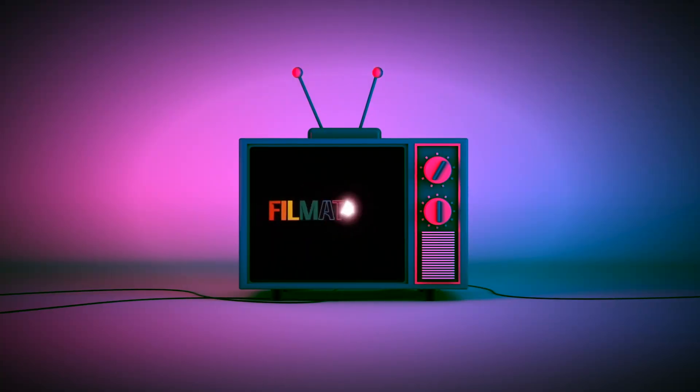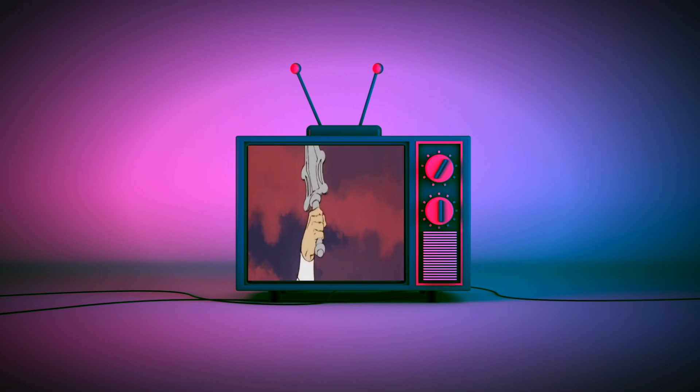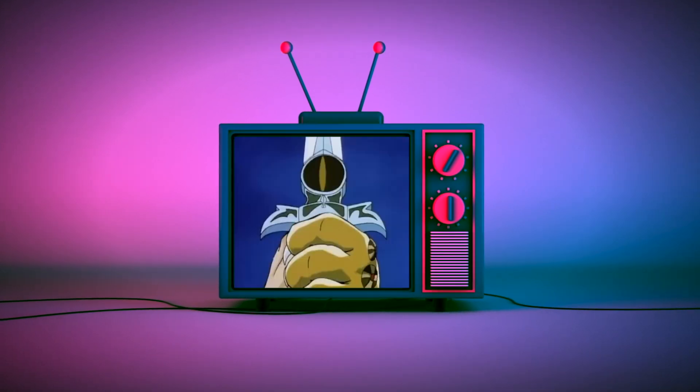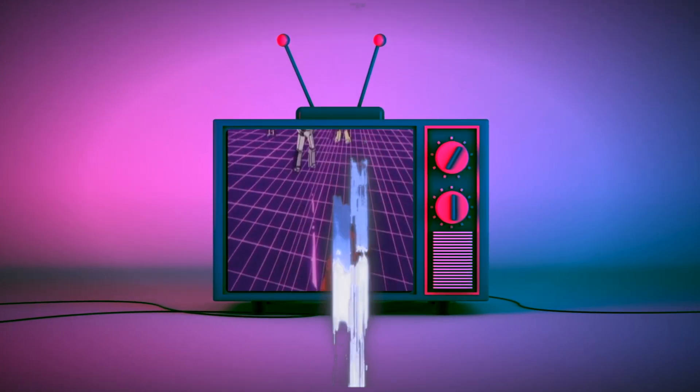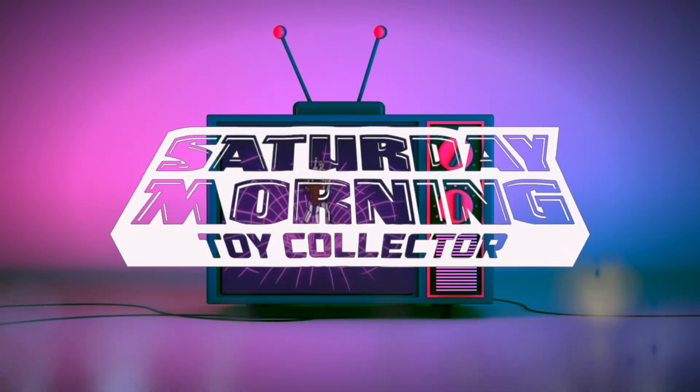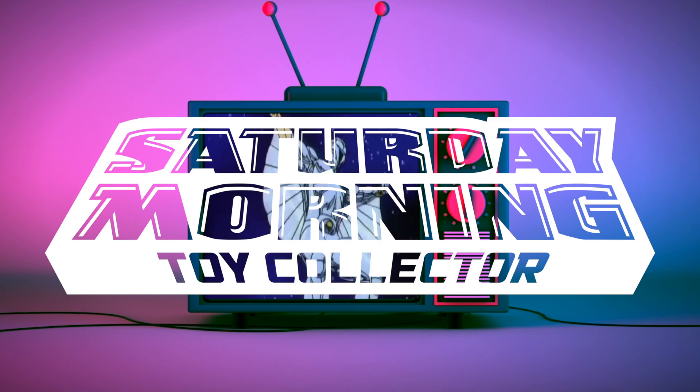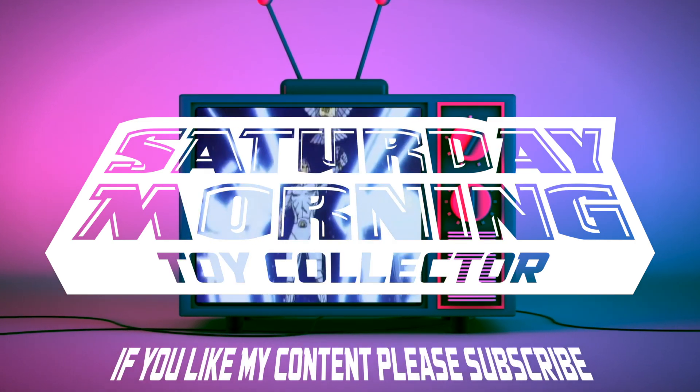Hi everybody, welcome back to the channel. Today we're going to be checking out the McFarland Toys The Dark Knight Trilogy Christian Bale Batman figure. Is he as cool as everybody says he is? Let's find out. If Saturday morning cartoons fueled your imagination as a kid and powers your action figure collecting now as an adult, then you're in the right place. Thanks for stopping by and welcome to Saturday Morning Toy Collector. If you like my content, please consider subscribing.